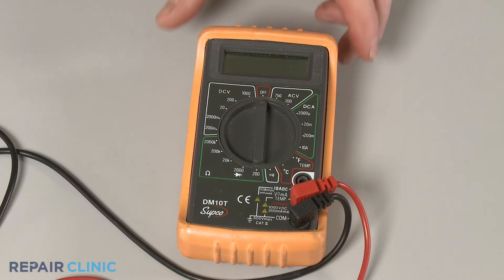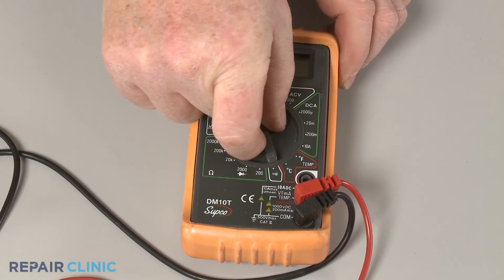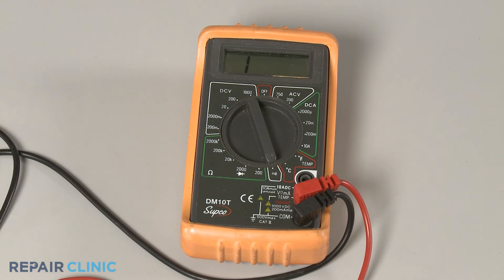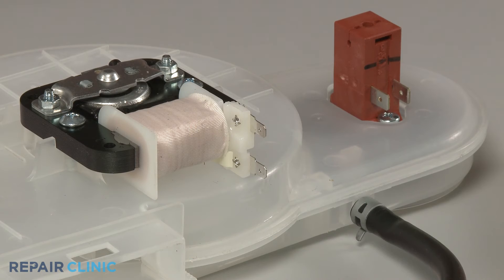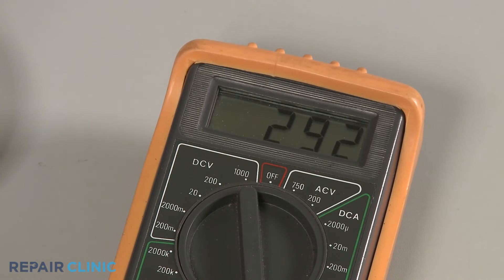Rotate the multimeter's range selection dial to the lowest setting for ohms of resistance. Now contact the black meter lead to one of the vent fan motor's terminals and the red lead to the other terminal. If the meter display indicates 100 to 150 ohms of resistance, the fan motor has electrical continuity and should be functioning properly.